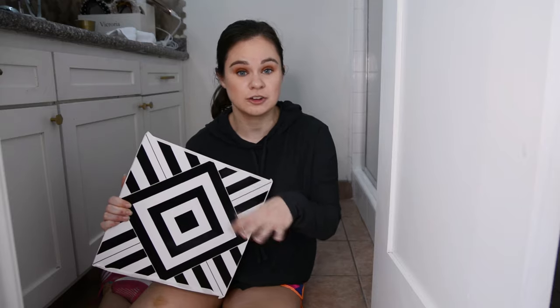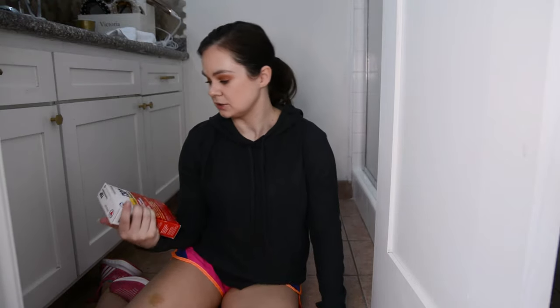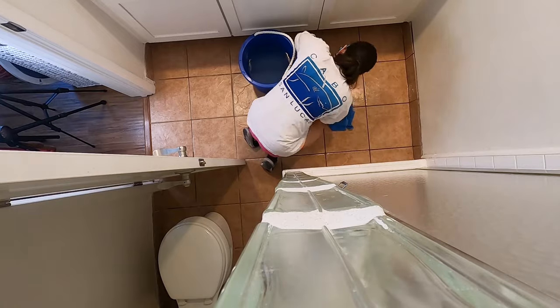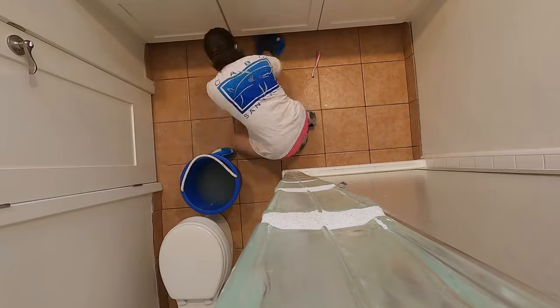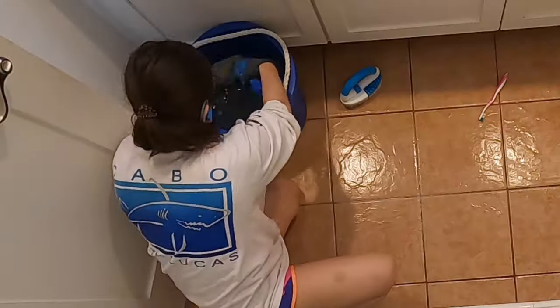Step one: preparing the floor. Normal subfloor for VCT is plywood, so existing tile is not ideal due to grout lines and elevation changes that affect adhesion. I'm cleaning the floor thoroughly with trisodium phosphate — it's inexpensive, just mix it per the packet, open the windows, and wear gloves. The bathroom receives residue from hairspray and all sorts of products, so we need to clean vigorously so the adhesive sticks well.